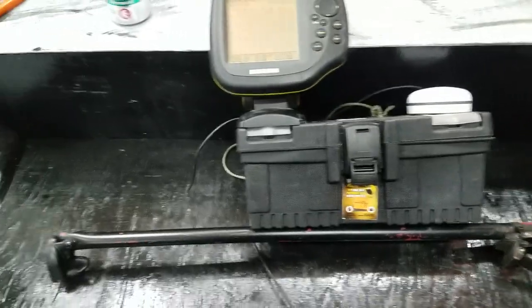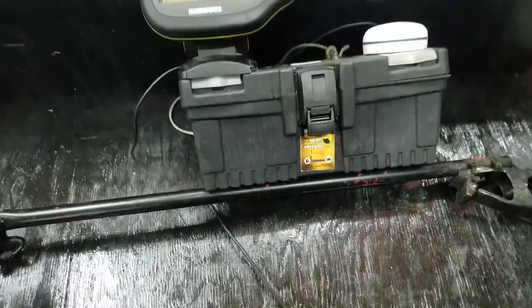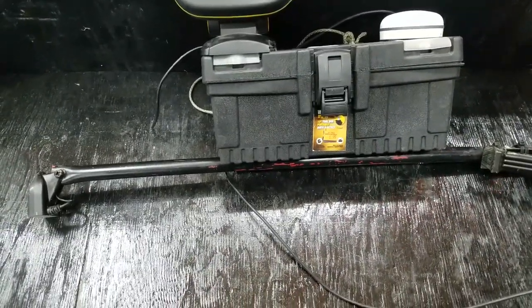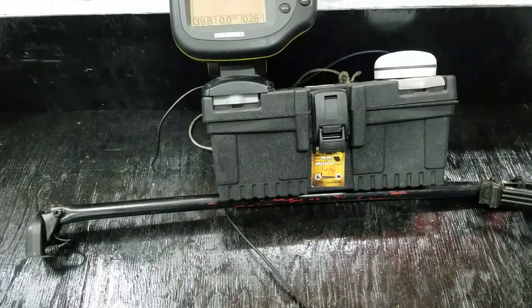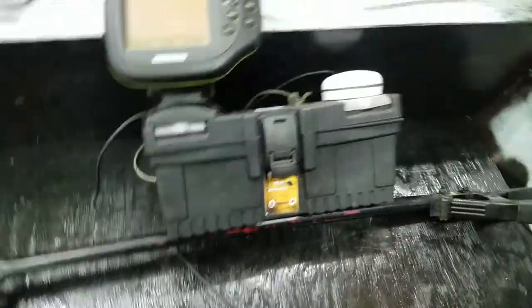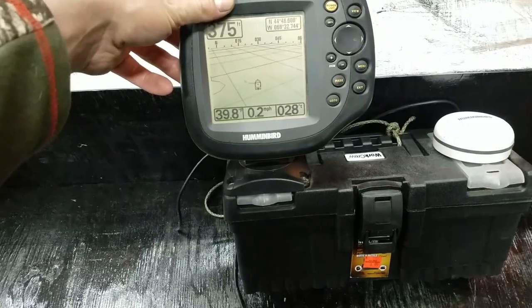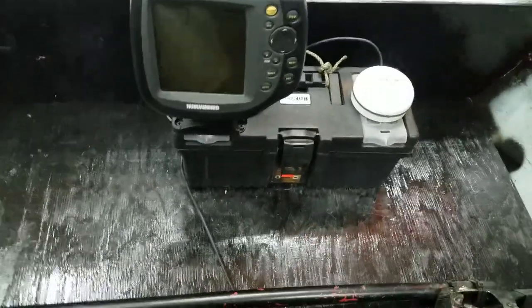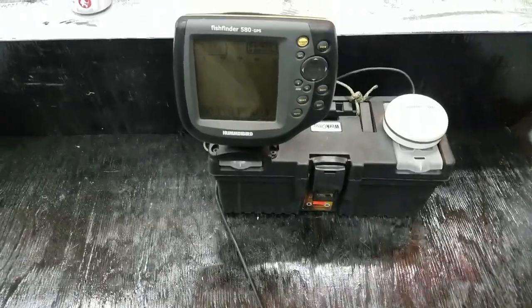I'm probably going to get like a Deeper Pro Plus or something like that for the canoe setup. I also noticed that with this transducer in the water it really tends to drag on the boat — it's got a good amount of hydro drag, and I lose about three-quarters of a mile to a mile an hour running it in the water. I noticed with the GPS, though I'm not sure how accurate that is since it says I'm going 0.2 miles an hour right now. I just wanted to make a video before I took it all apart, disassembled it, and hardwired it into the bass boat.